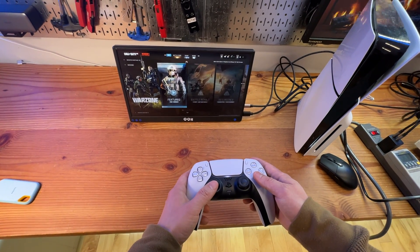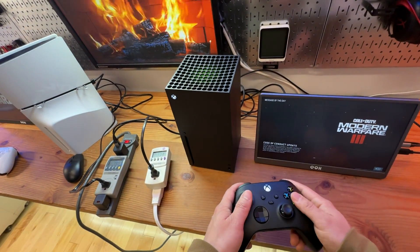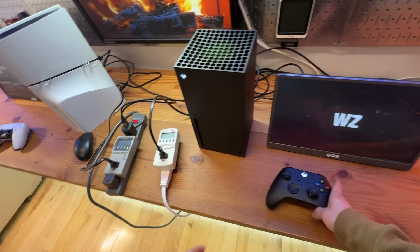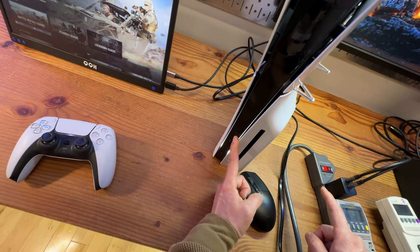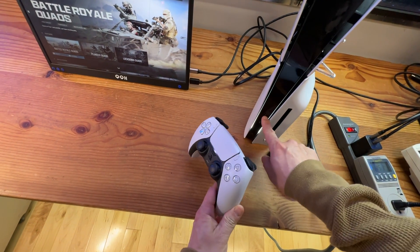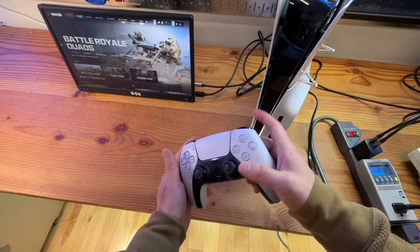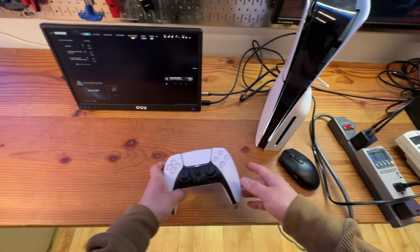The PS5 has several advantages over the Xbox Series X, which I'm going to show you. I really like the fact that it has two USB Type-C ports in front, making charging or connecting accessories like a wireless headset a lot easier. I can directly charge the controller from here using a USB-C to USB-C cable. The controller also features interesting haptic feedback in the triggers to simulate different scenarios, which I really like.